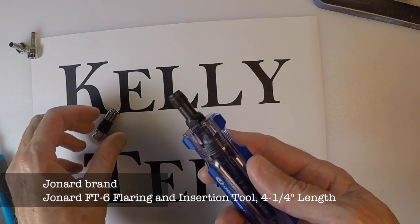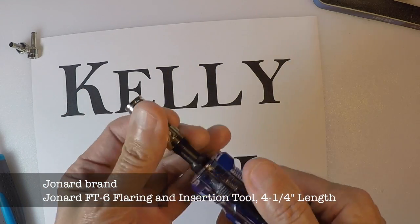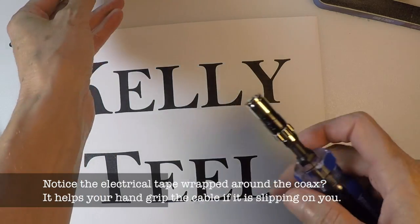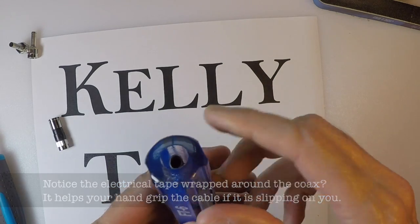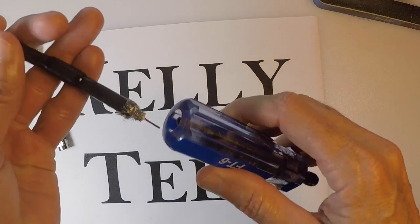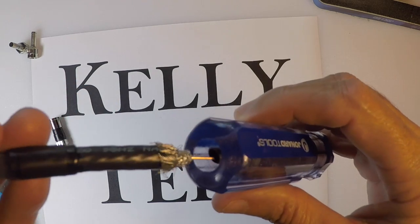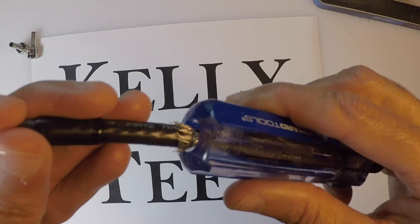This is a little tool I bought off Amazon. It's designed to screw on an F connector to help push it on your wire — works good for that. The other end is supposed to be a flaring tool, but I've not got it to work at all with any success.